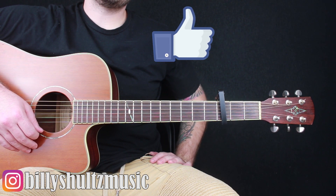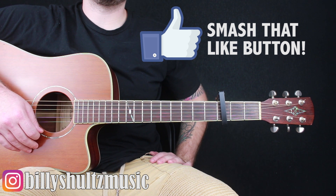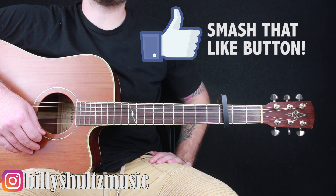What's going on guys? Billy here with Billy Schultz Music, bringing you the easiest guitar tutorials on YouTube. Today we're learning how to play 'The Interlude That Never Ends' by XXXTentacion.